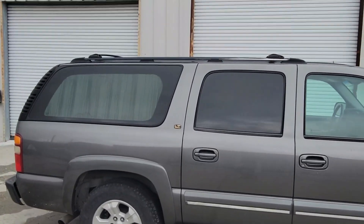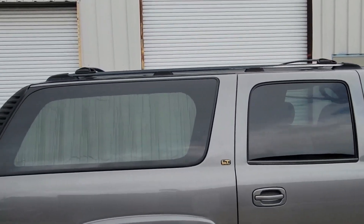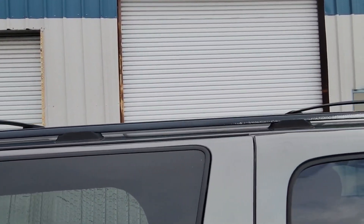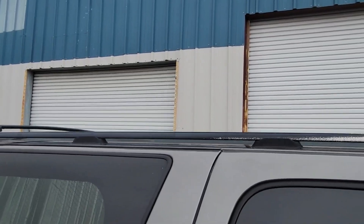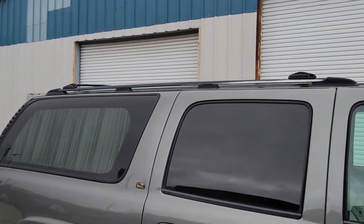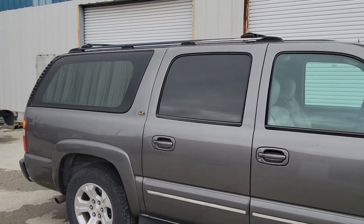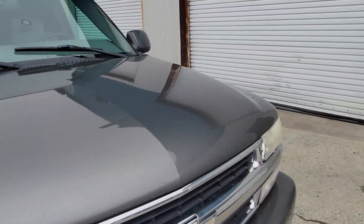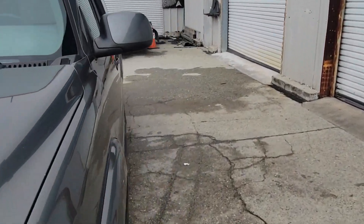I didn't really do any modifications. Usually I do a roof basket on top, but I decided to leave the roof rack empty for a potential rooftop tent. So you could potentially have a 4 person camper rig by installing a rooftop tent. Let's go ahead and check it out on the inside.